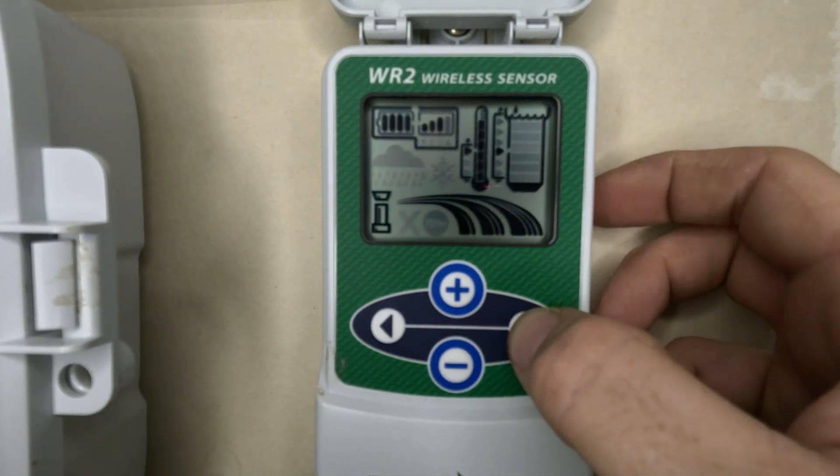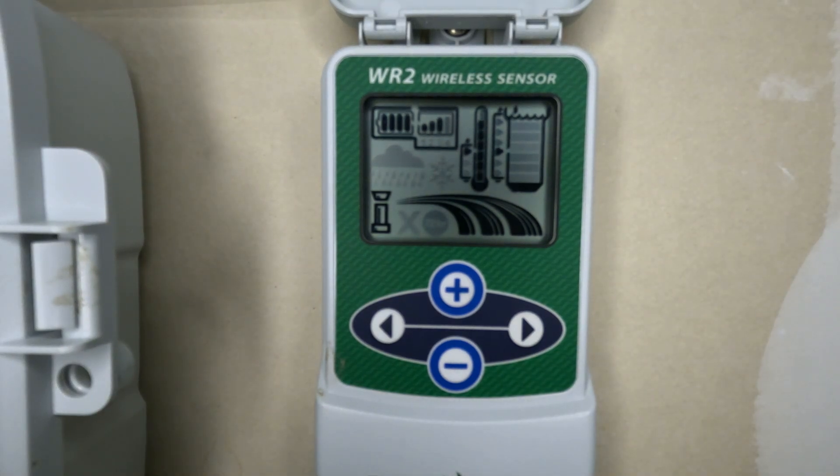I'm going to set it back to run in program mode. That's why I personally like this rain and freeze sensor more than others. Some are very simplistic — Hunter rain and freeze sensors are super simple, just a red light and a green light: green means good to go, red means it's shutting down. Others like Irritrol and Weathermatic also just show a green or red sensor light. But this WR2 is one of the better options if you really like to dive into your system and set it the way you want.